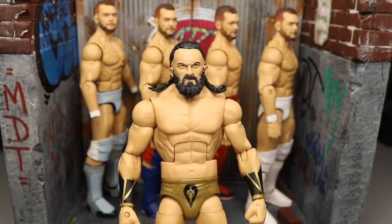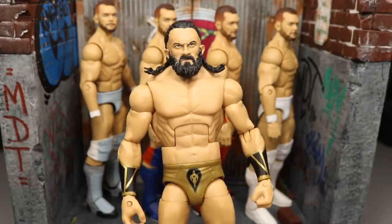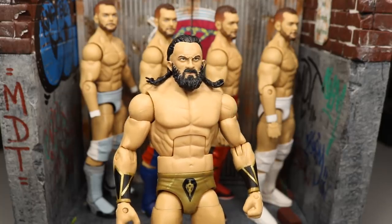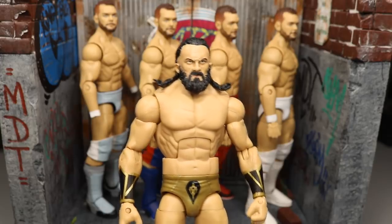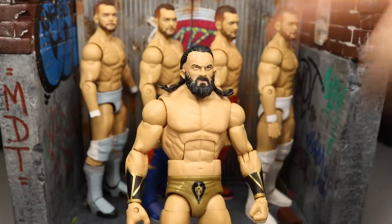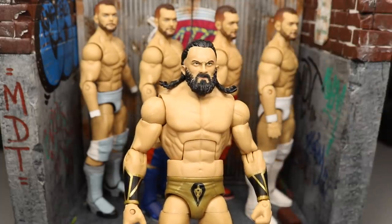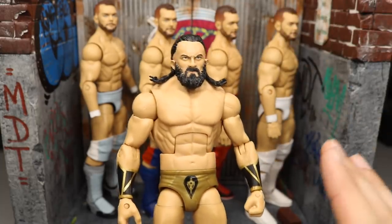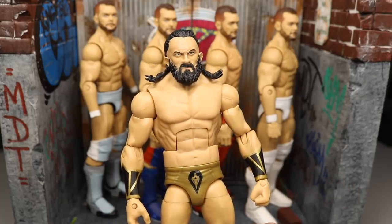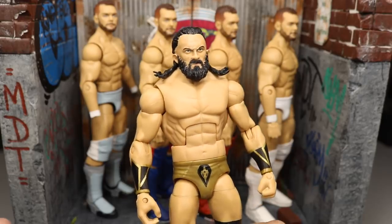We were doing a head swap onto the Elite 55 Neville. I even warned everyone — if you heat up a custom head scan too long, you could end up damaging the figure. We popped it off the custom Elite Neville fine, but when we went to pop it onto the Elite 55, his whole entire beard fell off. I was so devastated, I was just blown away.